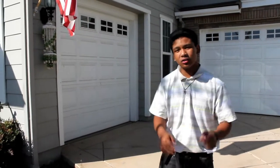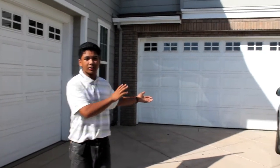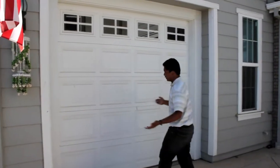Hey there, I'm Chris, and today I'm going to be showing you how to convert our one-car garage into a haunted house. As you can see, we have our two-car garage, and we will be converting it into a mini-stage for me to perform my magic show on Halloween night. Let me show you what's inside our one-car garage.